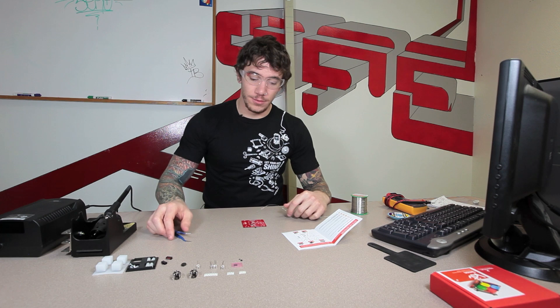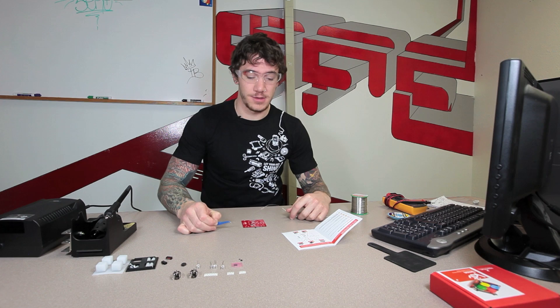The next component is the MBRA 140 diode. This is the first polarized component in the list so you're going to be extra careful with it. If you look very carefully at it, it's going to have a line across one side of the component and that's going to match up with the line on the silk screen of the PCB. The soldering technique with this is very similar to the inductor — you're just going to apply a lot of solder to one pad, push it as far into it as you can, and then do the other one.